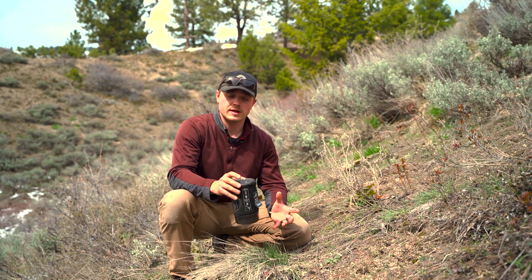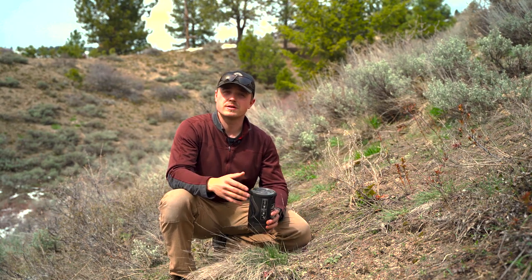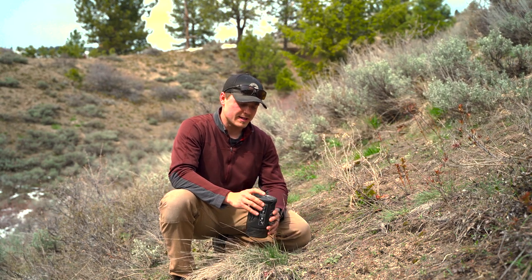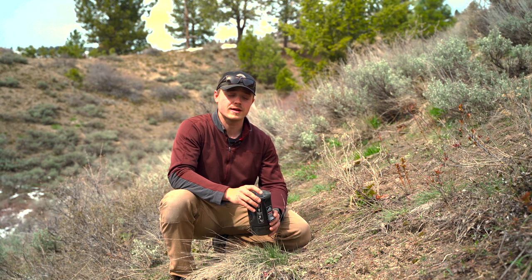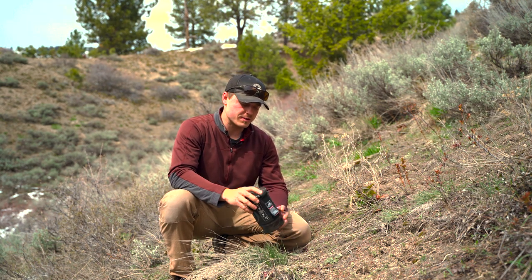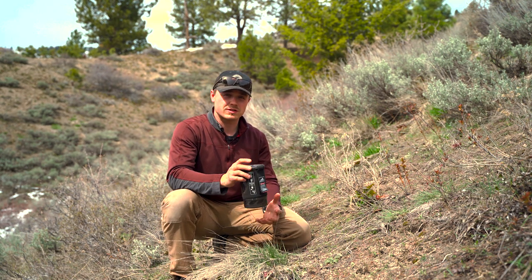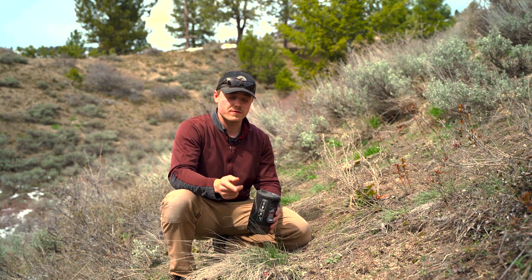I'll dive into that and I will also touch on some tips on using these in cold weather if you are looking to get out and use these in the winter. All these tips are based off of my experience over the last 10 years of using all the different Jetboil models. This video is not sponsored by Jetboil — I just like them a lot. I'll dive in first to the setup, all the parts and components, and then how to actually use it, and then at the end some tips on using it more efficiently or in cold weather.